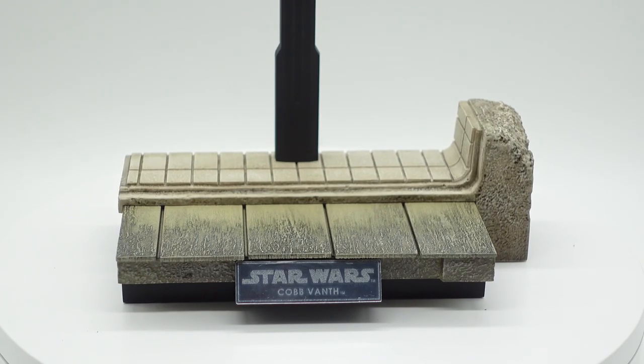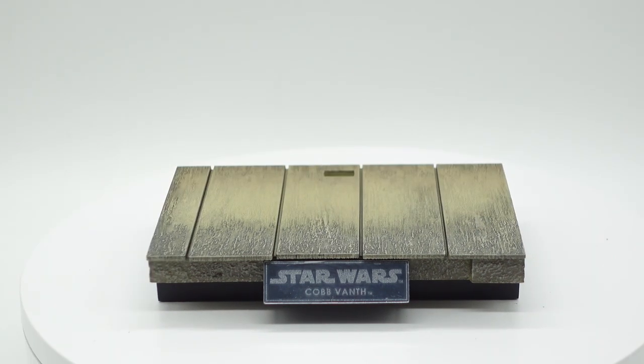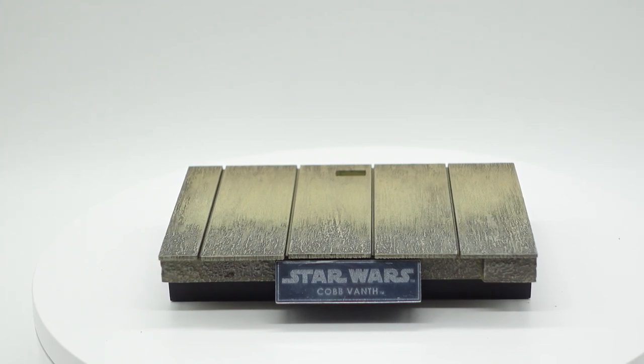For those of you that have been watching my videos, you know I like very simple, small stands. And this one has it in spades. It also has depth and dimension because it has a piece that connects on the top. So you basically get two stands in one that take very little space up on the shelf, and also have a little bit of style to them.